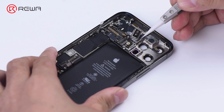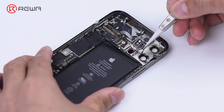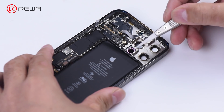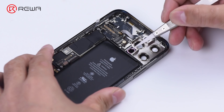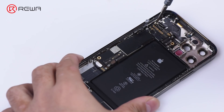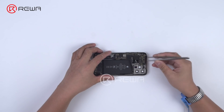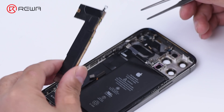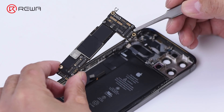Compared to iPhone 12, iPhone 12 Pro sports a LiDAR scanner. Remove the motherboard. The motherboard is double-stacked, but the middle layer utilizes medium temperature tin welding instead of low temperature tin. Undoubtedly, this increases the difficulty for motherboard repair.